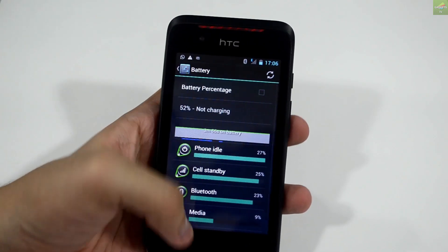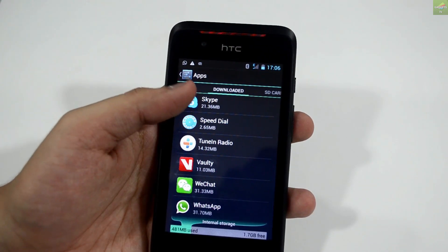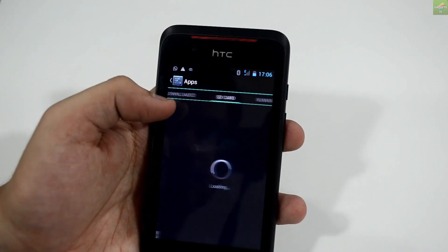Quickly jumping into the battery — the battery is pretty average with a 1300 mAh battery, which I must say is low if you are using the phone for long periods or using multimedia features heavily.